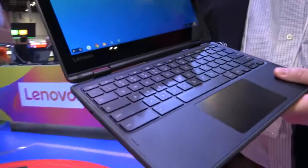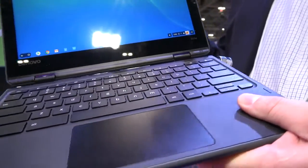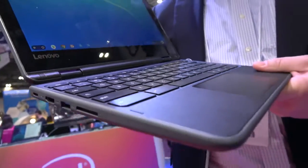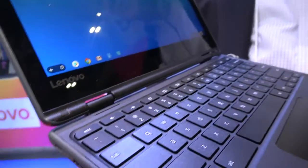What I've got here is our new 300E Chromebook. This is a MediaTek 8173C. It's very similar looking to our N23 Yoga, but we've added a very exciting feature this year, which is called Enhanced Touch.